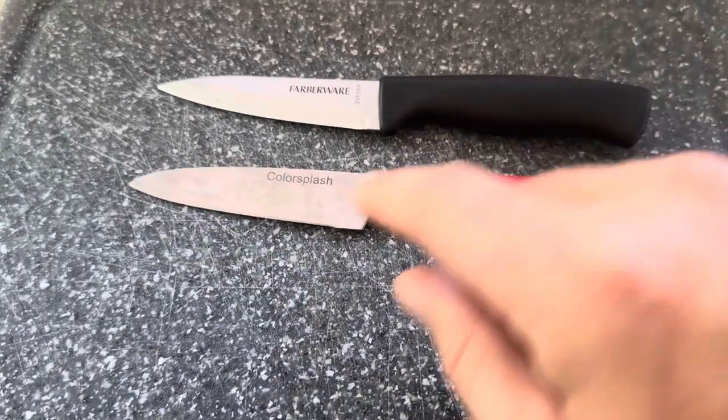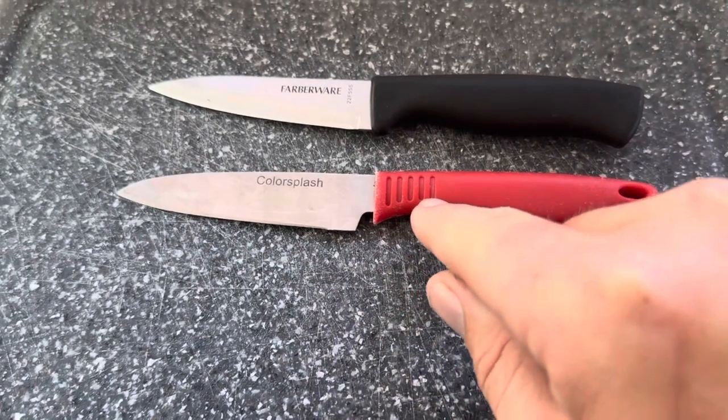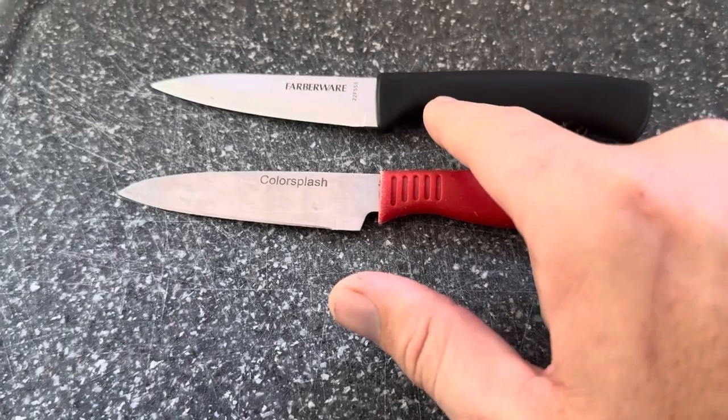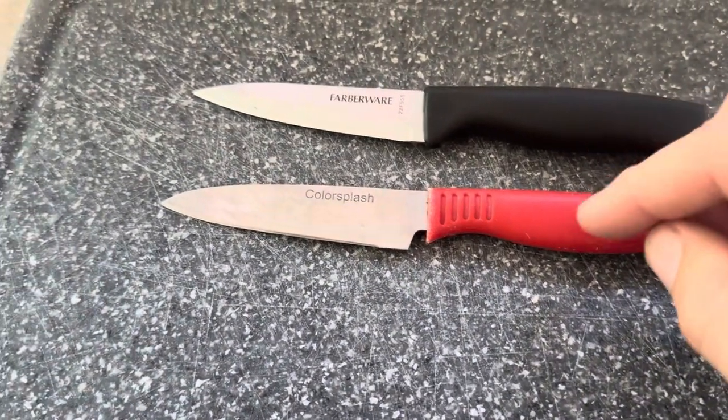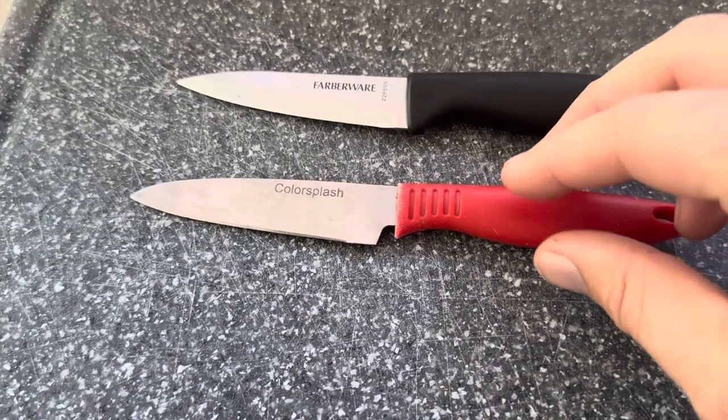My guess is the tang only goes in a little ways — maybe to the curvature on the Farberware — not exactly sure. It's going to be glued or molded in, that sort of thing. That is a downside to both of these options; I'm not a fan of that.